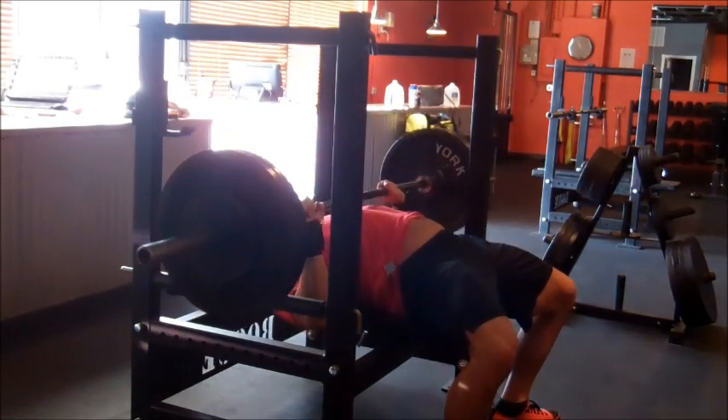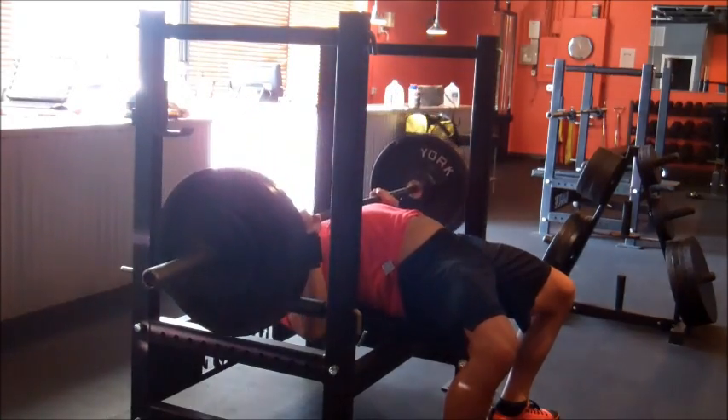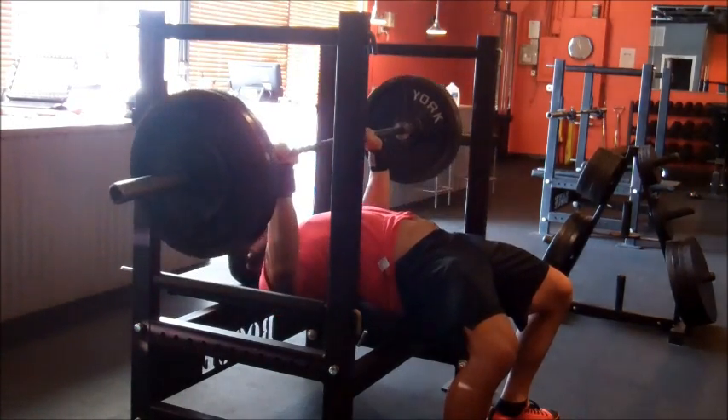And I'm really working on my leg drive, because sometimes with my new setup I don't even use my leg drive. So I'm just focusing on staying tight.